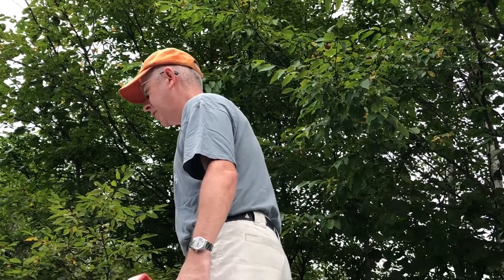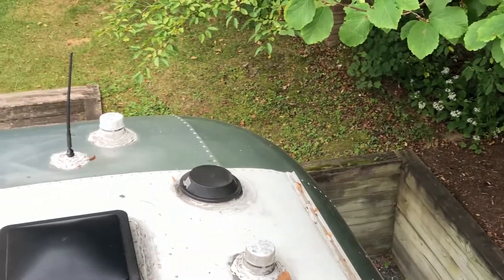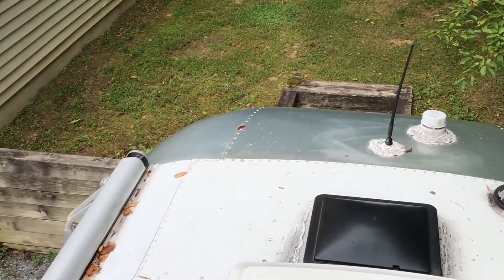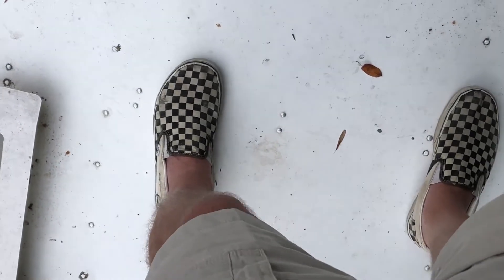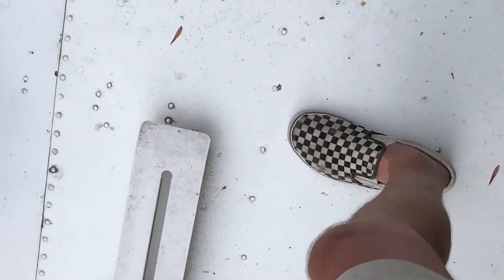Once you're up here, it's just about being careful, making sure it's not slippery, and assessing the situation. You can see I'm up top here looking at my caulking, checking out the condition of my white roof, and checking the condition of my air conditioner cover. And you can see I'm only walking where there are rivets.